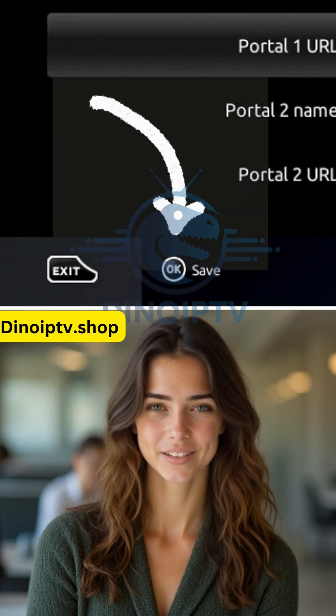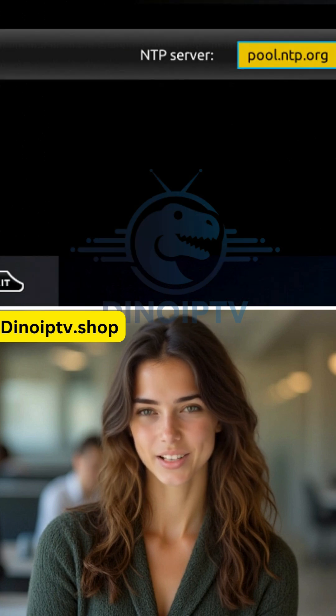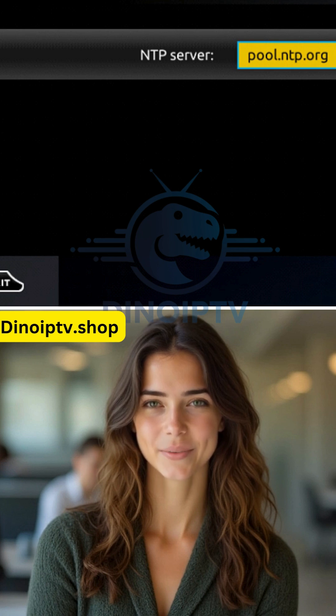Once you've entered the portal details, press OK to save. Then click Exit on your remote and go to General. In the NTP server line, enter pool.ntp.org or us.pool.ntp.org for North America. Press OK to save these changes.